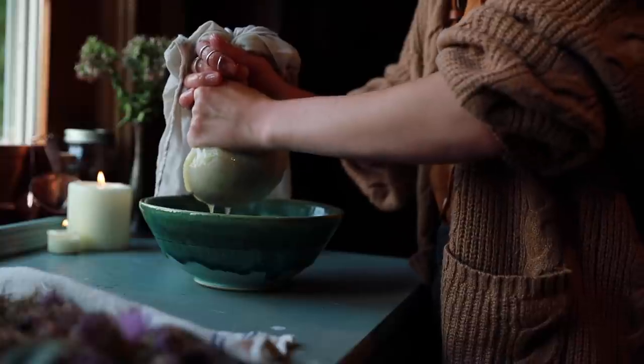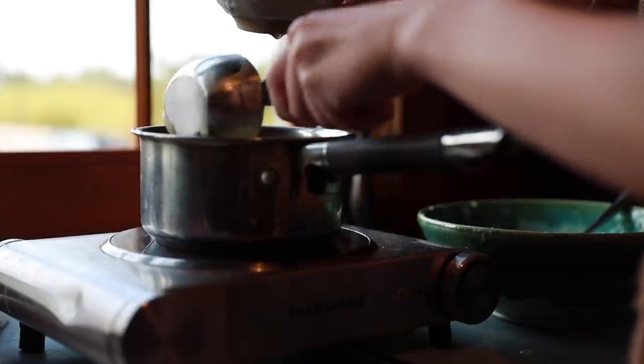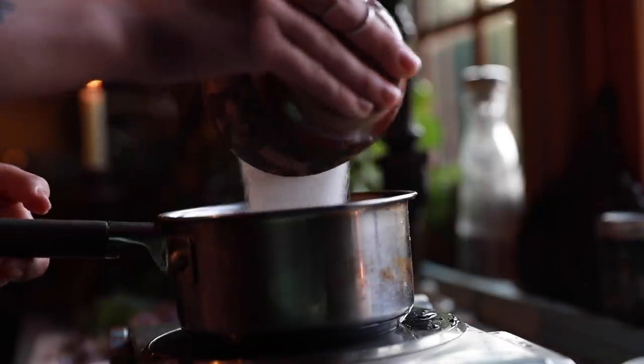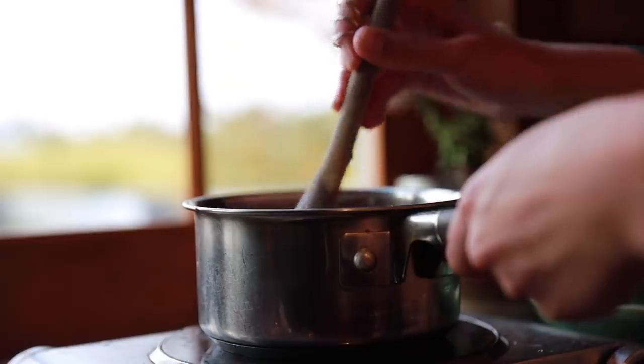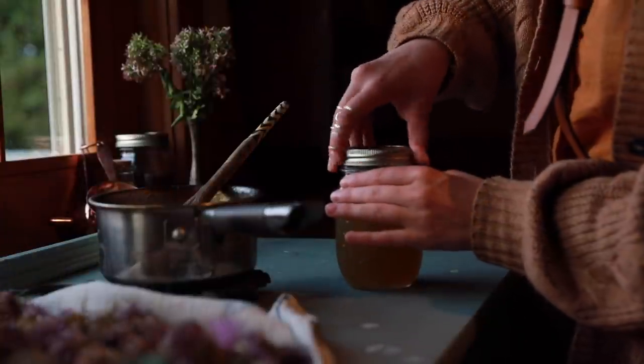Once you have at least one cup of the apple liquid, it's time to make the jelly. Take the one cup of apple liquid and add that to a pot along with your one cup of milk thistle infusion, then add in your sugar and lemon and cook it down. I'd recommend getting it up to about 220°F — that's the prime gelling point. Or you can do a plate test: put a plate in the freezer to get it really cold, then take a little drip of the mixture onto that cold plate and let it cool. If you can run a finger through it and it holds, you're golden; if it seeps back together it needs to cook a little longer. Once it's reached the gelling point, take it off the heat, add it to a jar, let it cool, cap it off, and there you go.